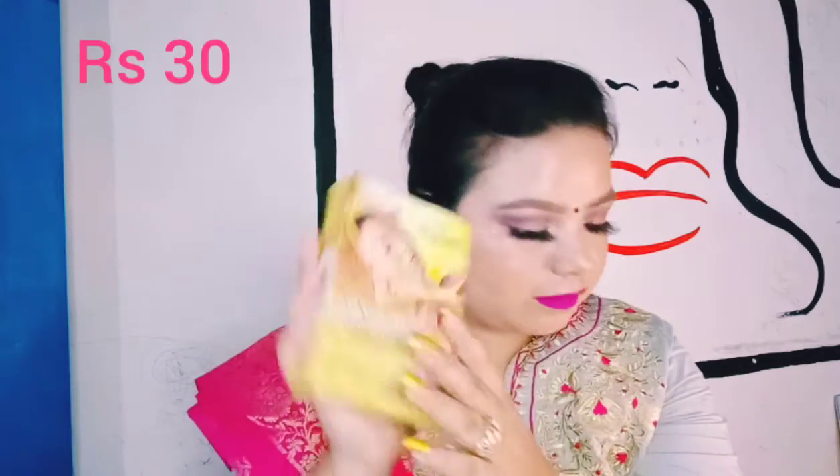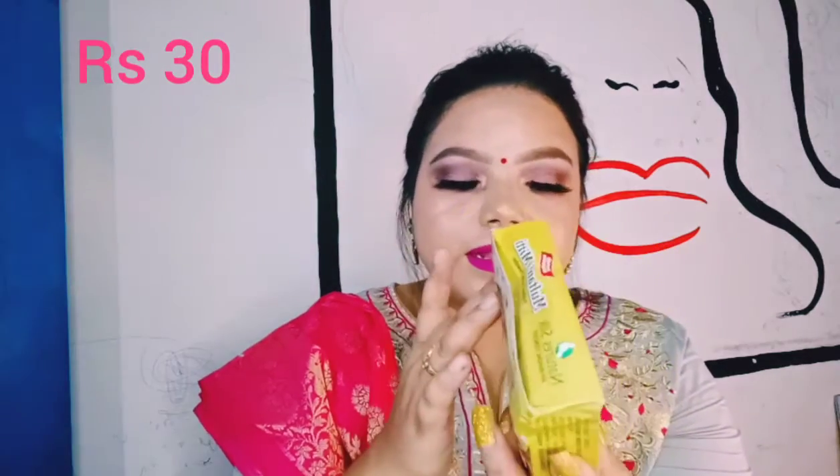I also bought this Multani mitti, especially for my neck area which is getting quite dark, and also for my elbows. I don't use it on my face because it's already very dry and it's winter. So I purchased this to make a homemade face pack. This Multani mitti is just 30 rupees and I got it from a local store, not Vibrant Store.